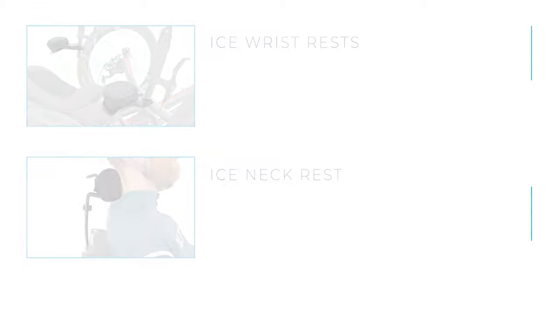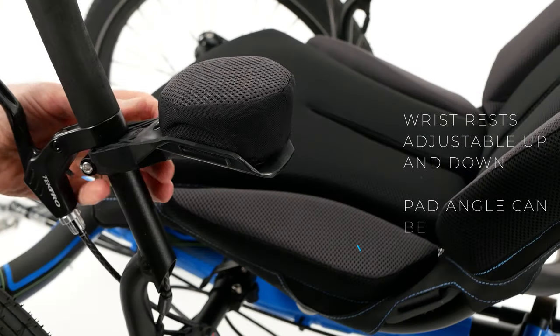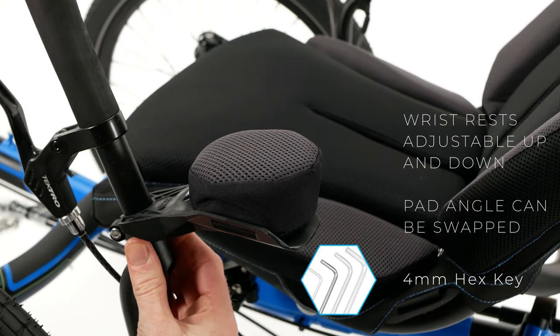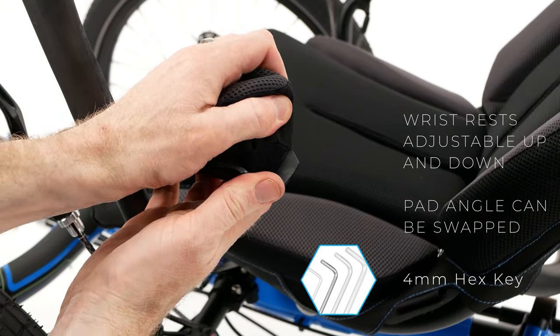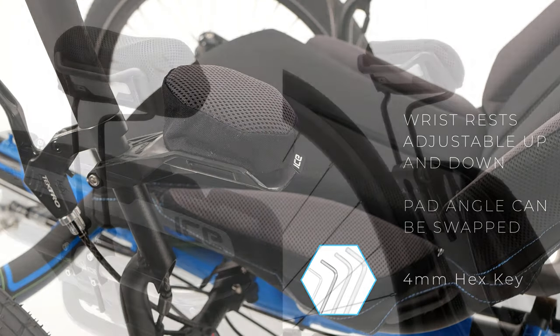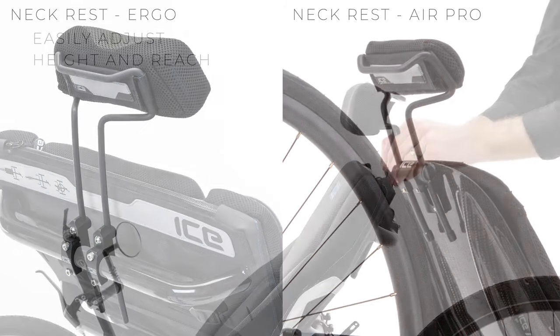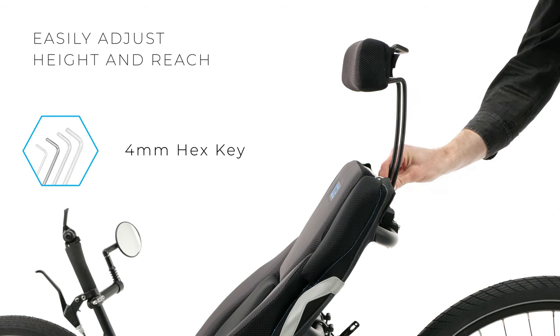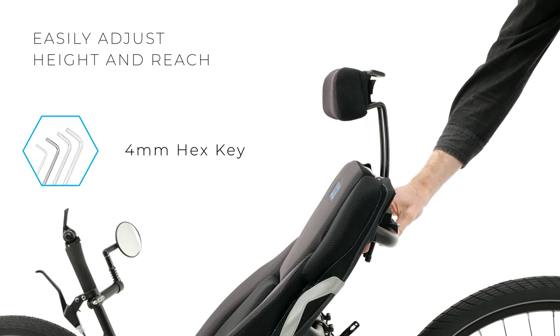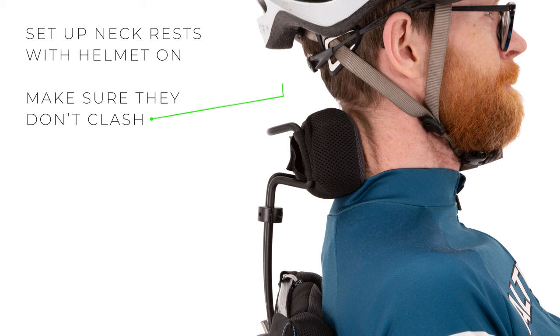Along with your ice trike, you may have both the ice wrist rests and one of our ice neck rests. As body contact points these are worth mentioning here. The ice wrist rests fit to your handlebars and can be adjusted up and down. The foam pad can also be turned around to adjust the angle at which your wrist sits. The ice ergo and air-prone neck rests can also be easily adjusted to suit any rider. Once you have your seat recline set, you can adjust the neck rest's height and reach very easily. Make sure you do this with your bicycle helmet on to ensure the neck rest does not interfere with your helmet.